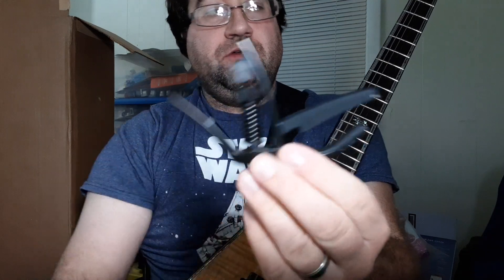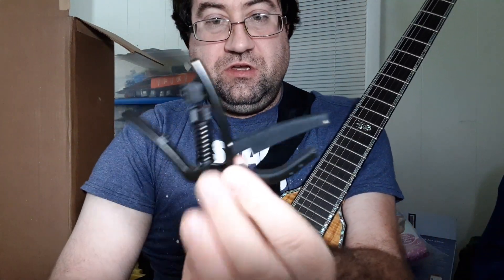Hey everybody, coming with a new video from some stuff that I received a couple weeks ago from D'Addario. So I have this D'Addario artist series capo made for drop tuning.